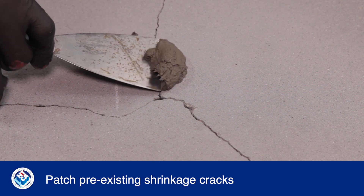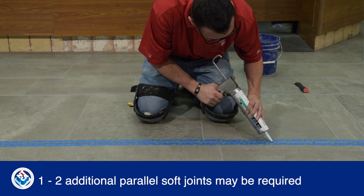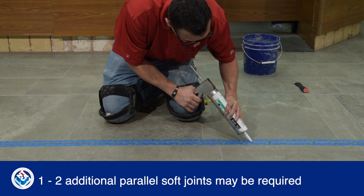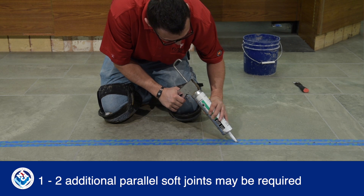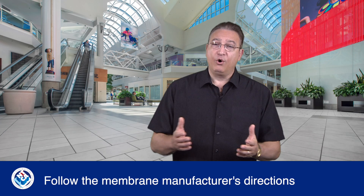For either F125 application, pre-existing shrinkage cracks exceeding one-eighth of an inch should be patched prior to membrane installation. The tile assembly may also require one or two additional soft joints parallel to the relocated cracks depending on the manufacturer's recommendation. Always follow the membrane manufacturer's directions carefully for the most effective protection.